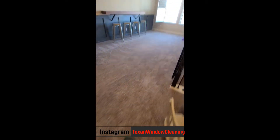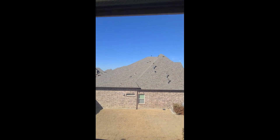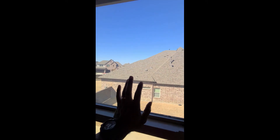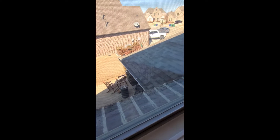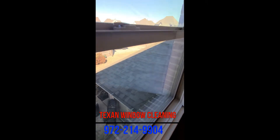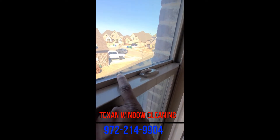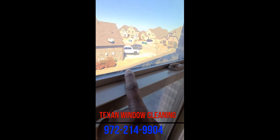Let me take you up to another room to show you a different window. This one has the same issue — see these lines? The closer we get, you can see the entire window is starting to turn that hazy color all the way up and down the glass. That is not your window cleaner who did that — that is a broken seal, and now there's moisture in there.